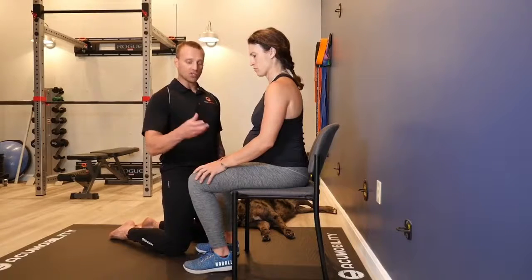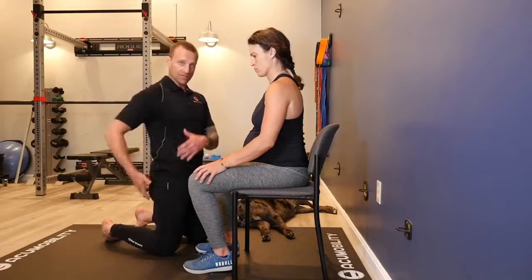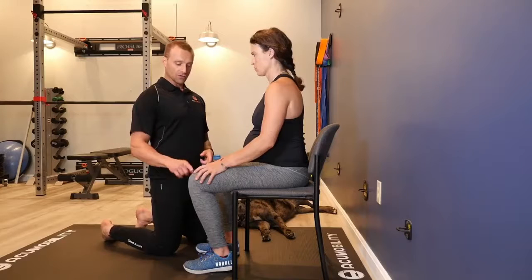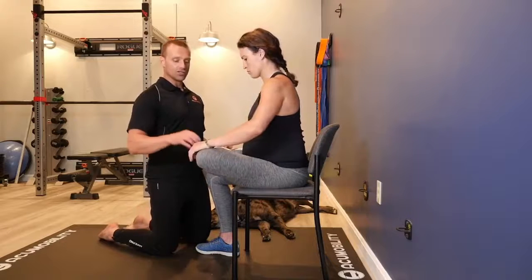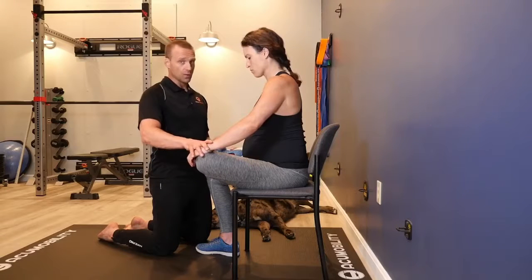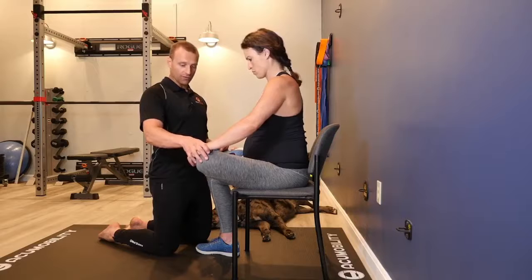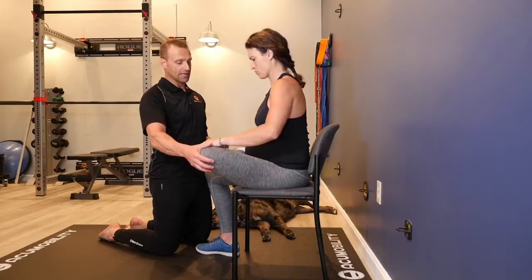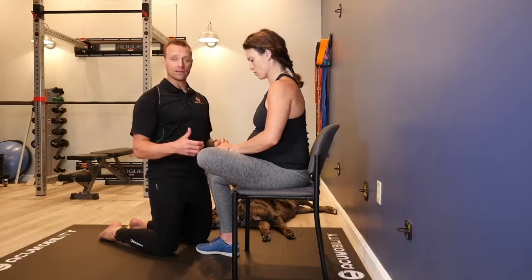Now that we've done some soft tissue release of the hamstring and the glute, Kendra's going to put some stretch on the external rotators — all those external rotators in the butt. So she's going to do a pigeon stretch in the chair. She's going to take this ankle, put it over top of her knee, and very gently put some downward pressure there, holding for 15 to 20 seconds. Then she's going to do a little active hold — take off some pressure, press your knee down, and hold that for a good 10 to 15 seconds. That's the most basic form of doing this pigeon stretch.